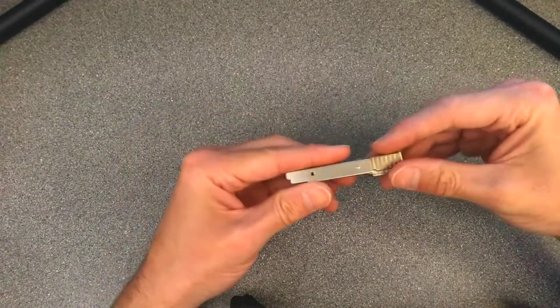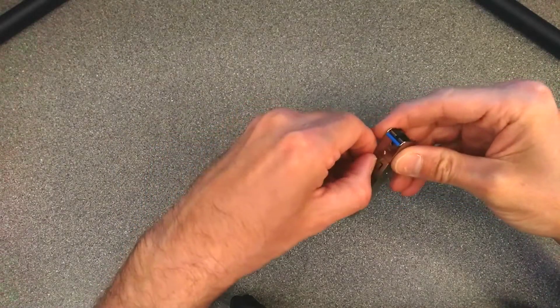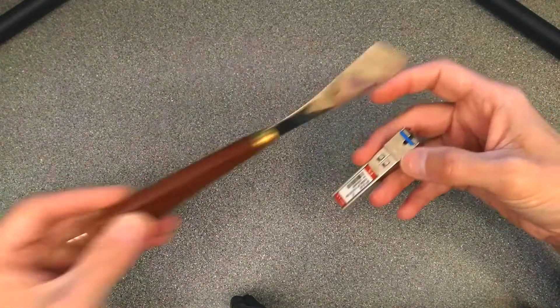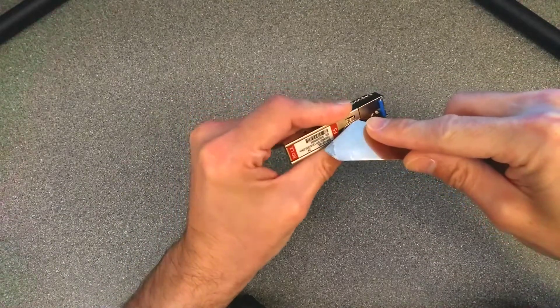Let's see whether I can take this thing to bits, and how much I will mess it up in trying to do so as well. I do apologise if anyone knows the correct way to open these up — I do not.